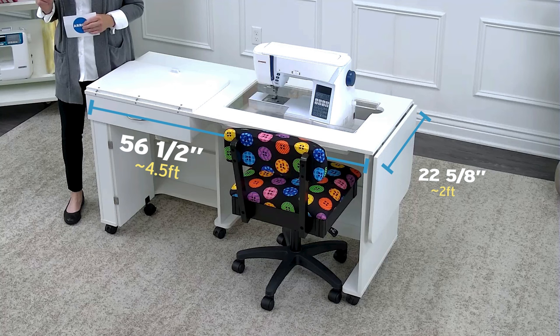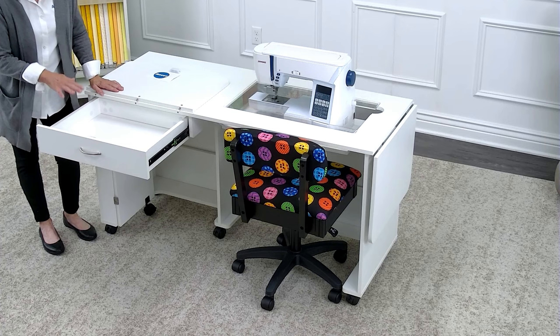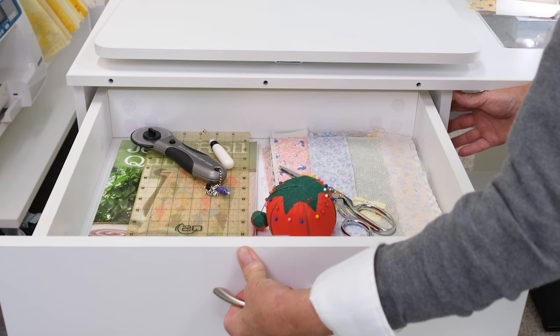They did a nice job designing this. It has a storage drawer up here, soft close, that allows you to keep all your necessities close at hand, offering you the convenience of not having to look for things.